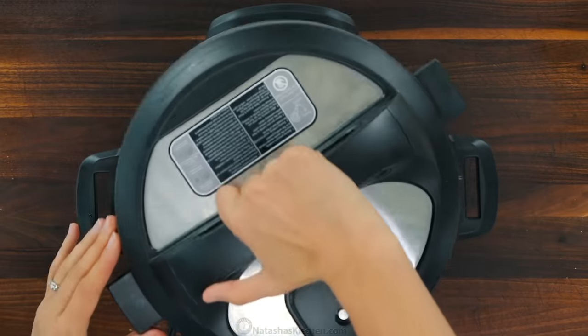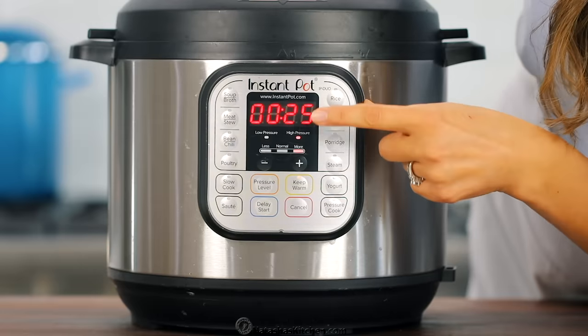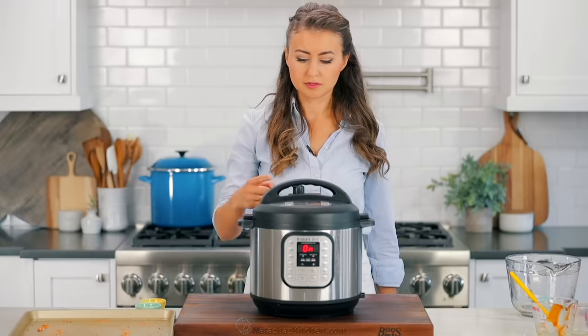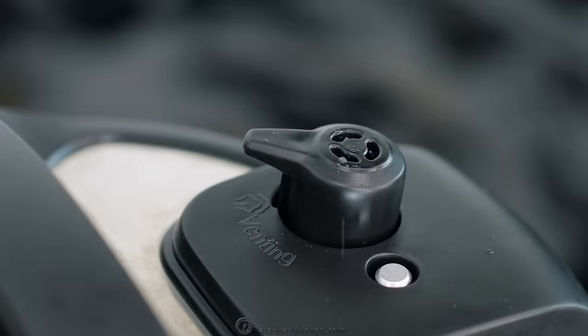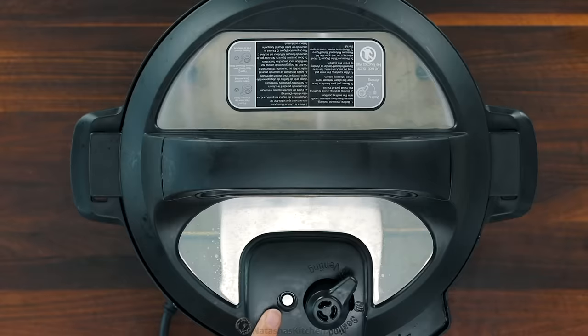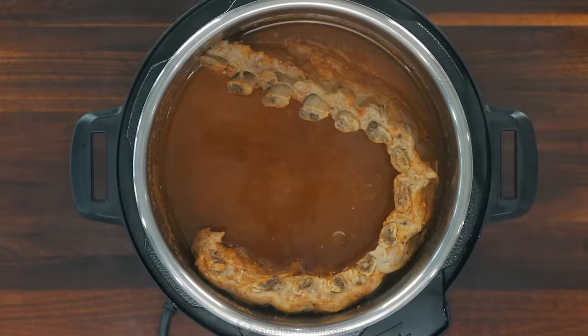Cover and cook on high pressure for 25 minutes. Make sure the steam vent is set to the sealing position. Allow a 10-minute natural pressure release and use oven mitts to switch to the venting position. Wait until the pressure gauge has dropped, indicating that all of the pressure has been released.